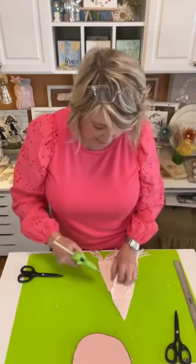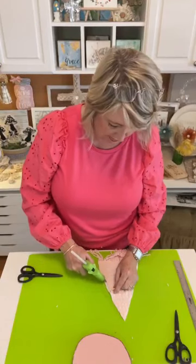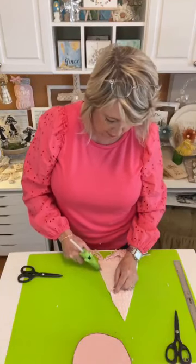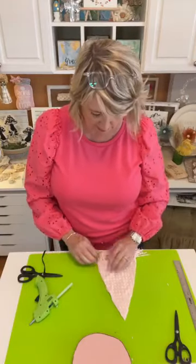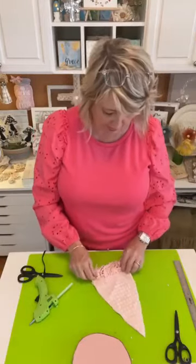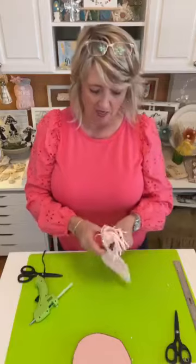How's everyone doing? Say hi when you hop on so I know you're here. Feel free to sprinkle. At the very end I will get you my supply list. There's nothing complicated or expensive about this project, and it's so different and so cute — I think you're going to really like it.